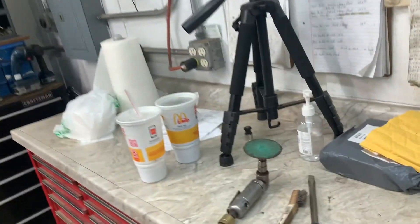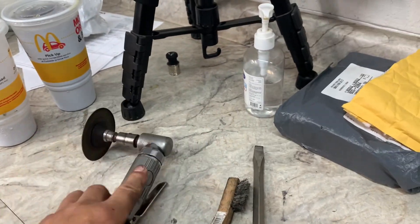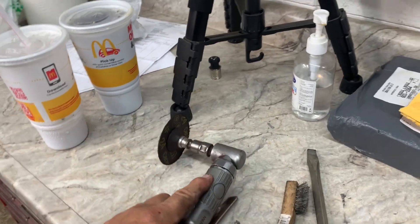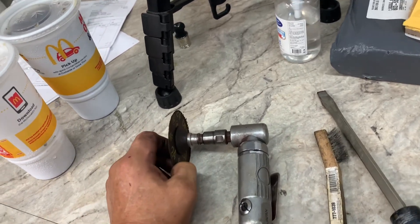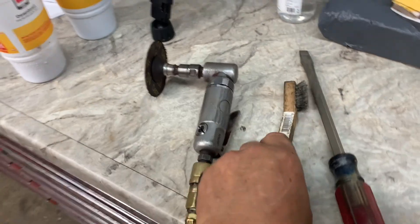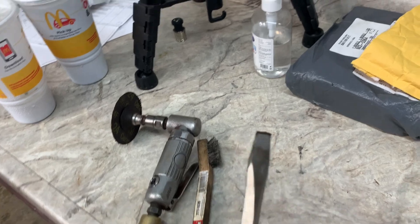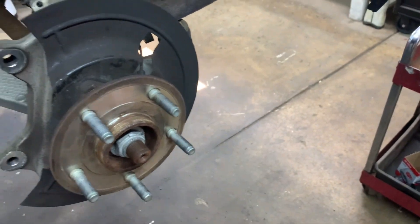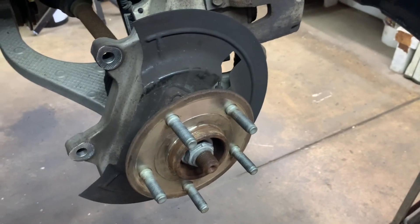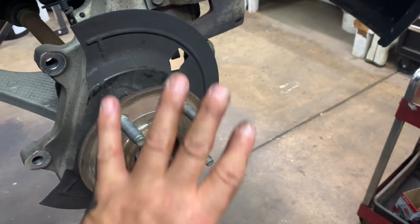These are the things I use: a die grinder with a disc — fairly cheap at Harbor Freight — an angle grinder, and you can pick up little discs online. Also use a small wire brush and a nice new screwdriver. Then you'll put a small thin coat of anti-seize on there and it'll be ready.